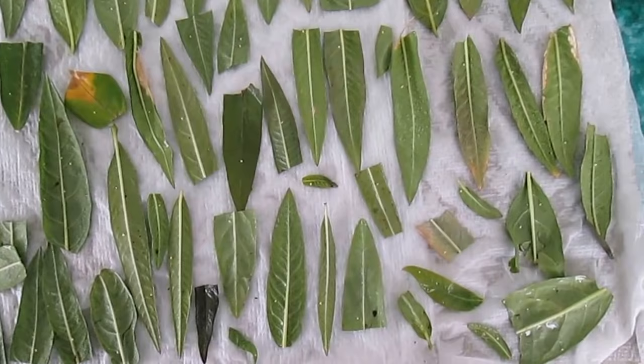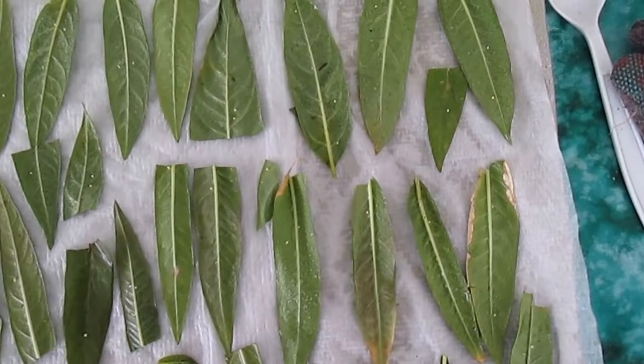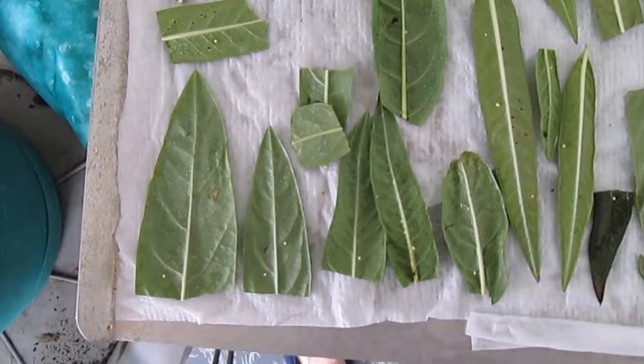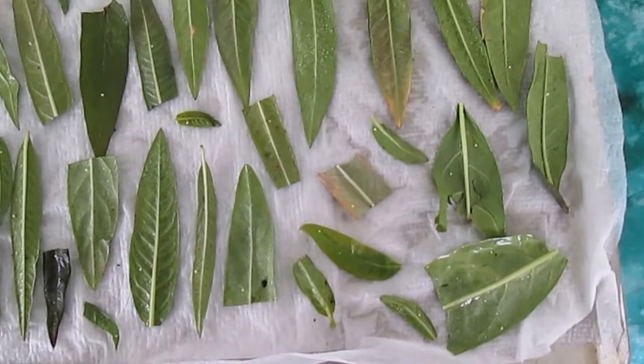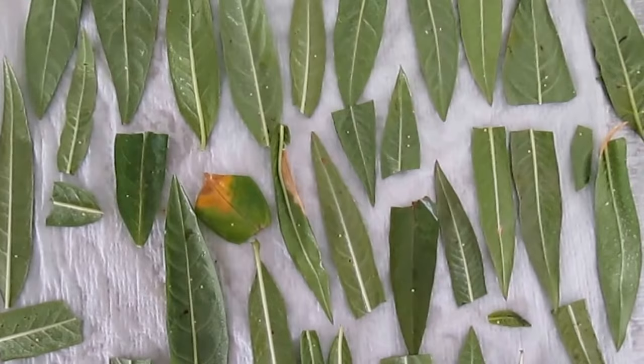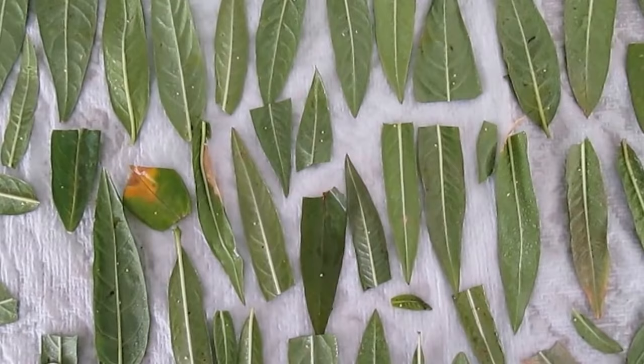Hi everybody. I was outside this morning and picked these leaves to gather the eggs that were on there. I have a little anxiety because I never had so many at one time before. I've had three monarchs in the garden the last couple days and I know they laid a lot of eggs, so I want to try and gather them all that I can and keep them safe.